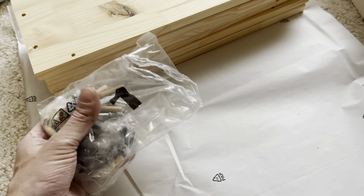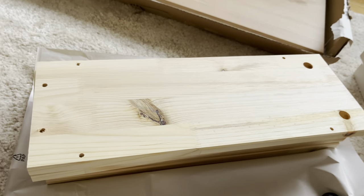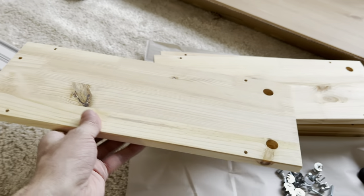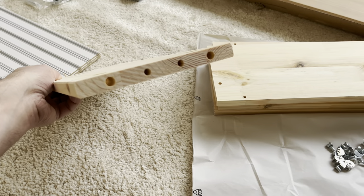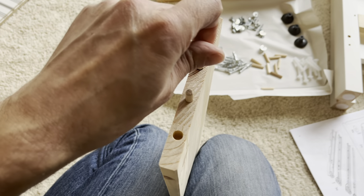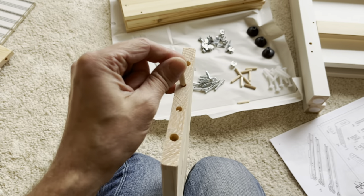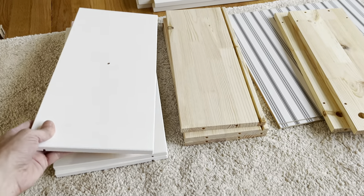We're also going to find several bags with screws and dowels. First we're going to open up the box that has the number one on it and look for these wooden boards that have four holes on the side. In the two holes in the center, we're going to push in two wooden dowels. We're going to repeat this for a second board as well, and we're not going to put dowels into the outside holes.